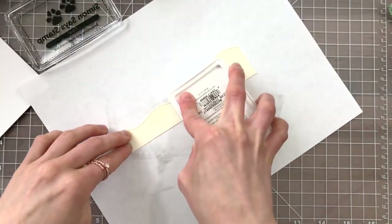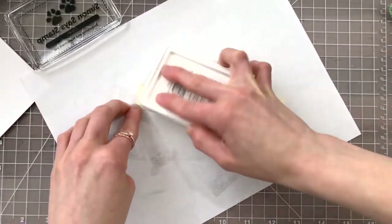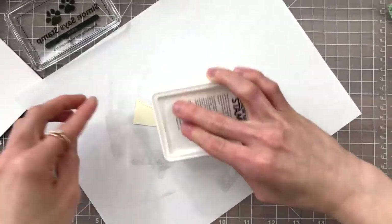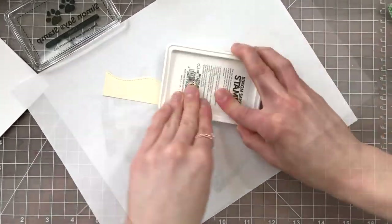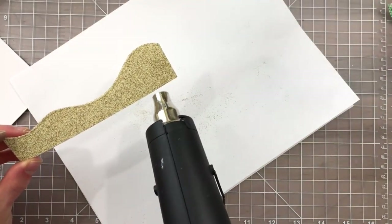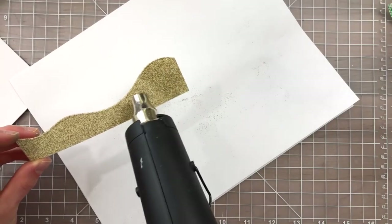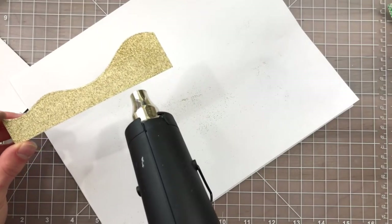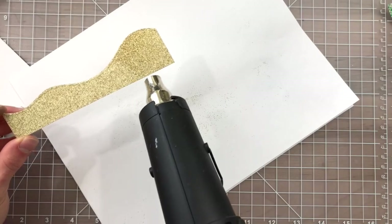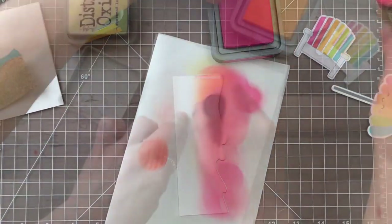I took a piece of the Lawn Fawn Vanilla Cardstock and Simon's Clear Embossing Ink. I'm going to add embossing ink over top of this entire piece of paper, which I will then cover with the sand embossing powder from Brutus Monroe. When I've heat embossed this embossing powder it's going to create a really awesome sandy texture. You can leave it as one layer or add additional layers, but I liked the look of one because I liked seeing the cream cardstock through the sand embossing powder.